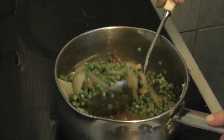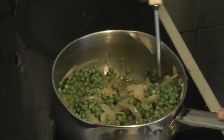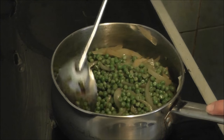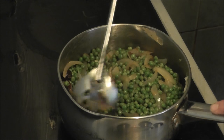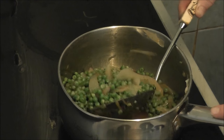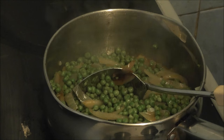A medium onion, and like I said either a beef oxo, a veggie oxo, or anything you want. I'm bringing that now to a nice simmer so everything can get done. Just keep turning it over until it starts simmering nicely.